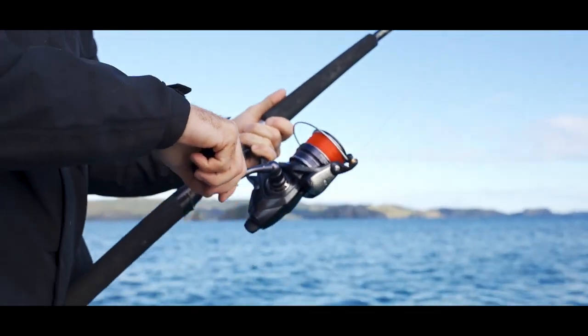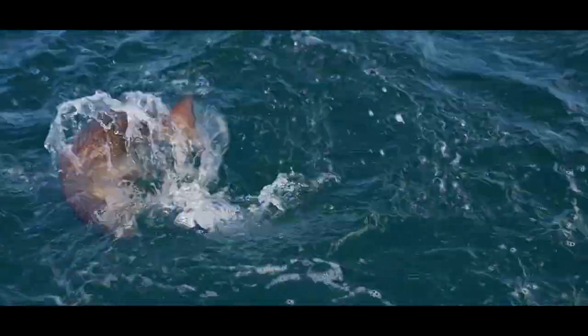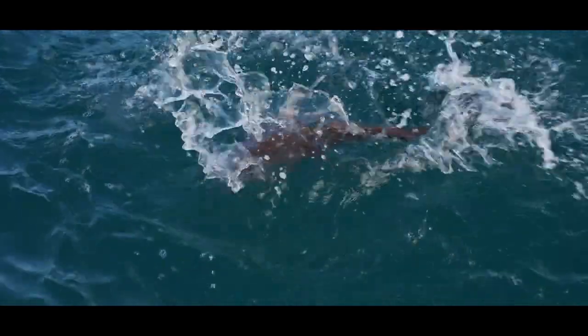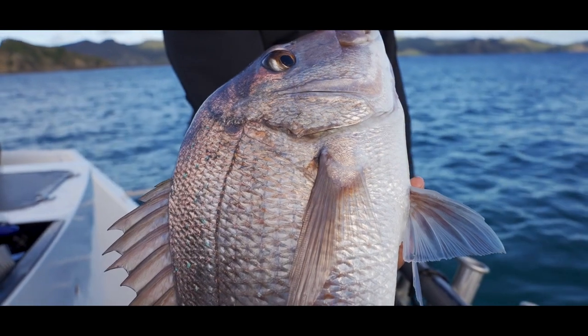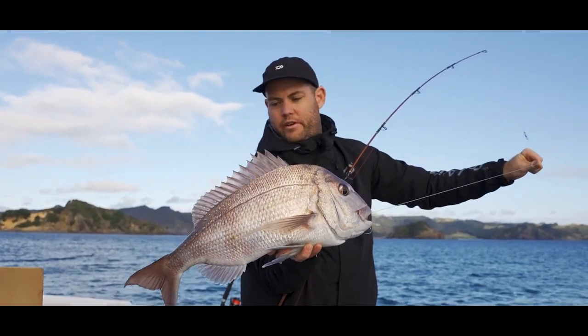It's a snapper! Nice to get one for the bait team. Nice fish — they fight hard in that shallow water even at this size.